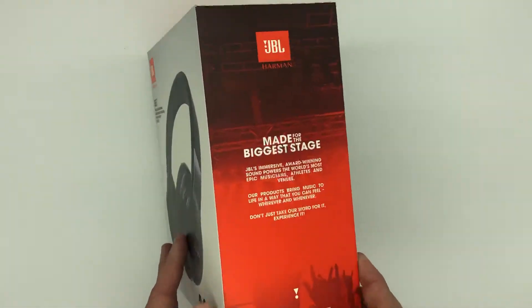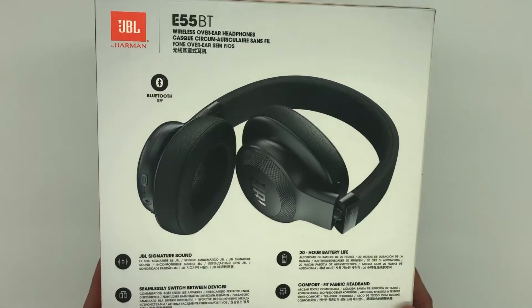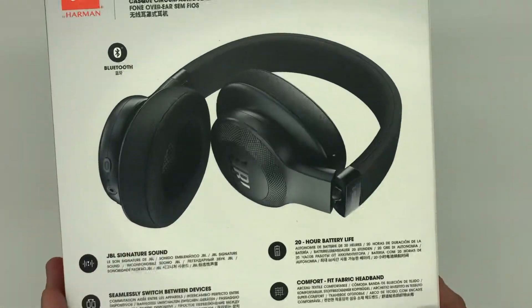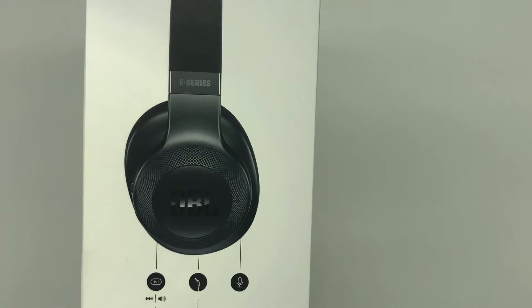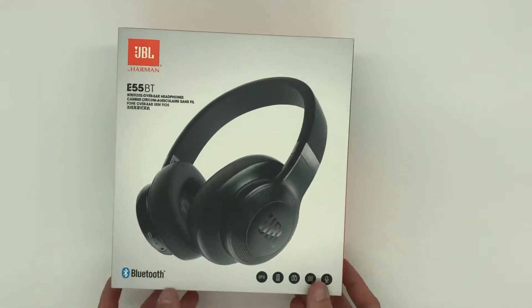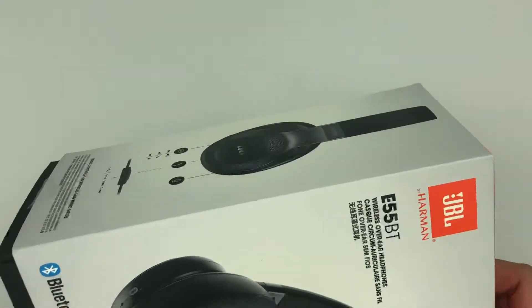I've heard really good things about these. So this is what the box looks like — that's the picture of what they look like. These are really good Bluetooth headphones; I would highly recommend them. I got these for a family member for Christmas, so I'm hoping they don't watch this video. But let's crack it on open and see what's going on.